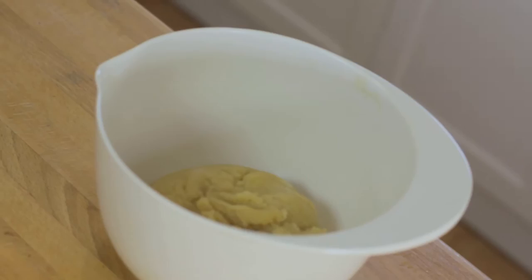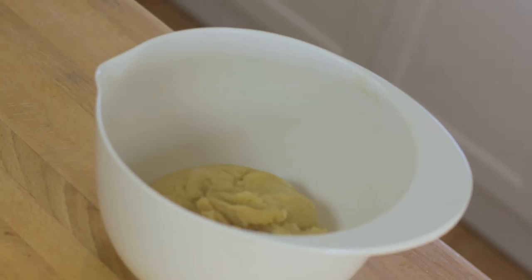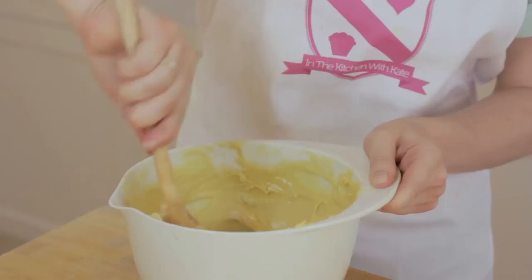Place the dough into a separate bowl to cool for five to ten minutes before adding the eggs one at a time and beating well after each addition. After all the eggs are combined it should be a smooth and slightly shiny dough.